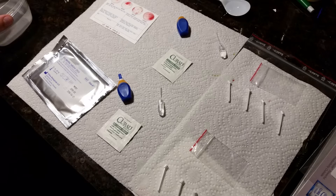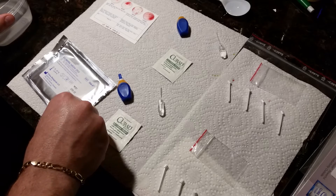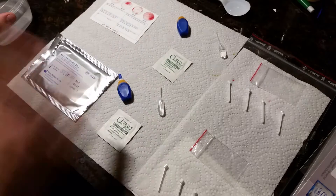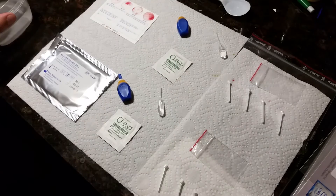Who knows — maybe I had some really spicy food and it messed with my blood coagulation last night. Or maybe the alcohol content from going out could mess with coagulation. This is chemistry, and it's good to verify your results.